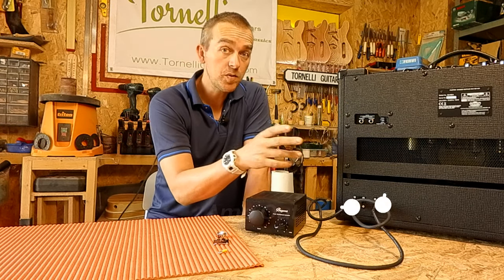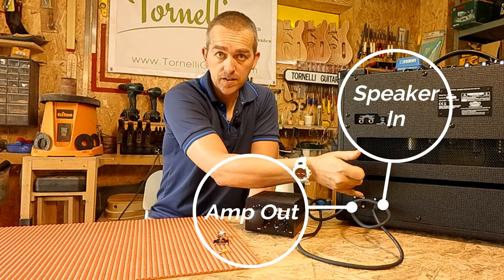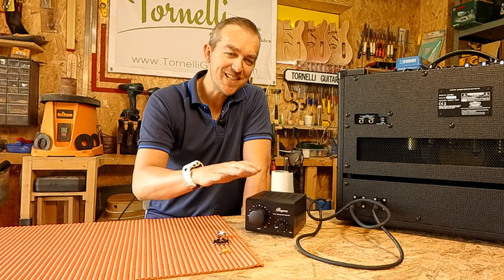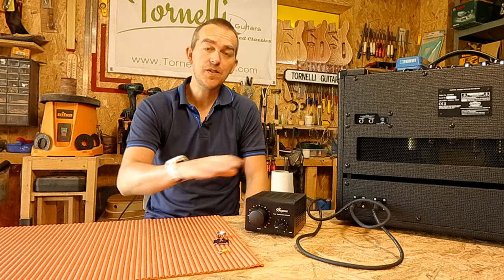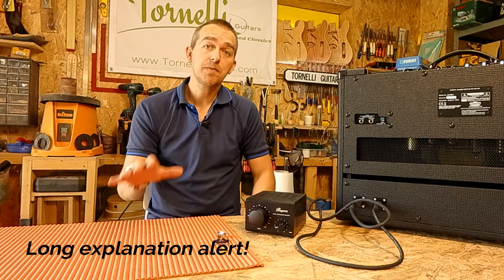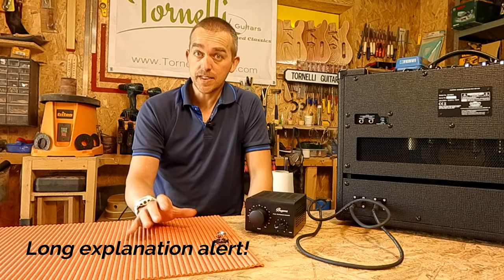I've had to do a small modification to add a couple of jack sockets in between the amp and the speaker. This is a really easy thing that you can do even if you have absolutely no experience of electronics, and this will be a simple explanation for how you do that and what you're going to need.